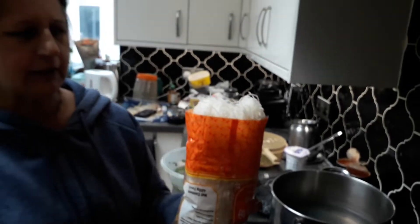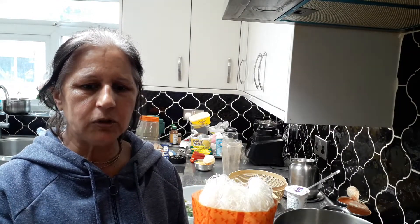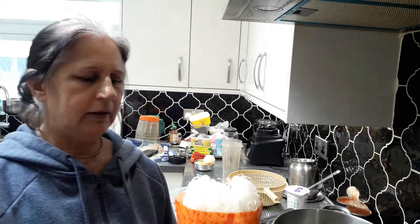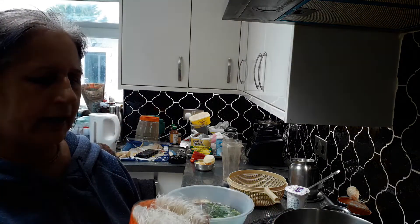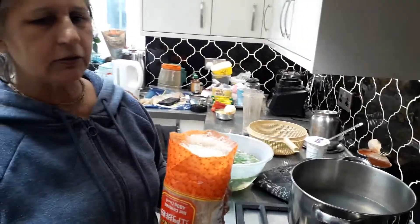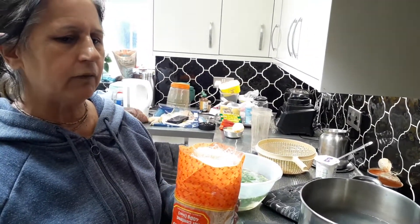The ingredients you need are these rice noodles, sweet corn, ginger, one chili, coriander, lemon, salt, turmeric powder, and hing if you like hing. You can also add some peppers or more vegetables — that's your choice. I'm going to be adding peppers today.